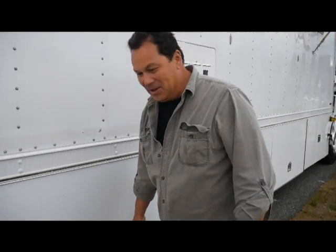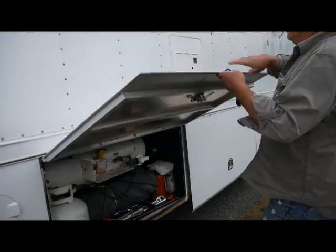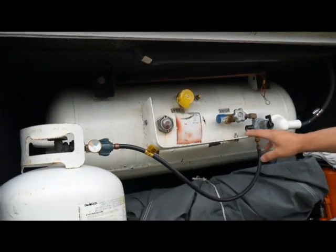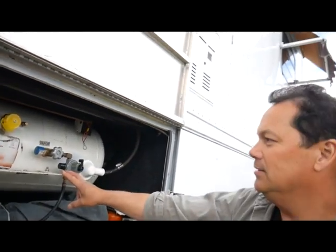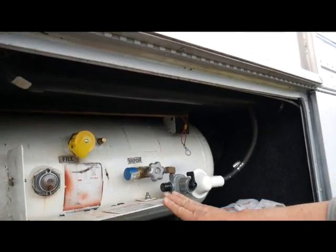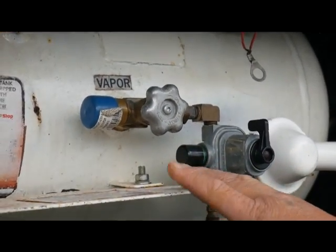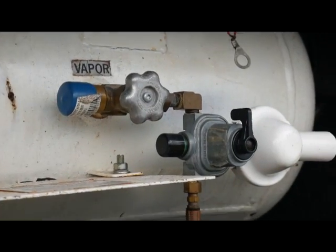Now we get to where the heat is produced for those cold nights. This is where our propane is stored. We have the main propane tank here — probably about 30 to 40 gallons, since they go by gallons when they get into these big ones. Then we have the regular 20-pound bottles over here as an extended stay backup. If for some reason the main tank runs low while camping, you can always switch over by moving the switch down to the 20-pound bottle extended stay supply.